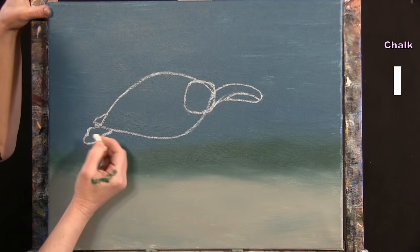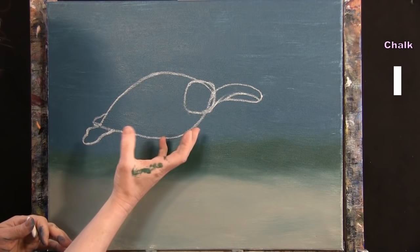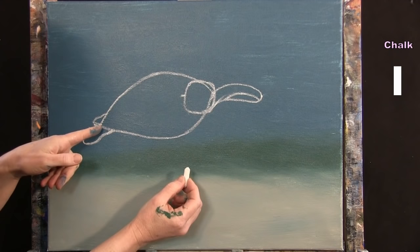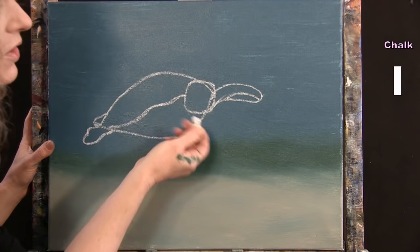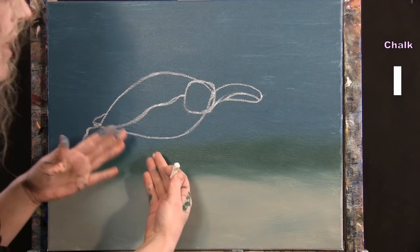I separate the shell from the main body with a long wavy rounded line from about halfway down from the top of the head, meeting the back area just shy of the tip. A little bit of wave gives it a good natural shape.